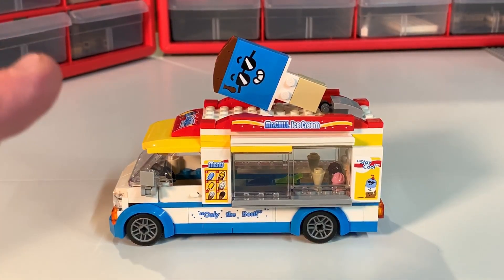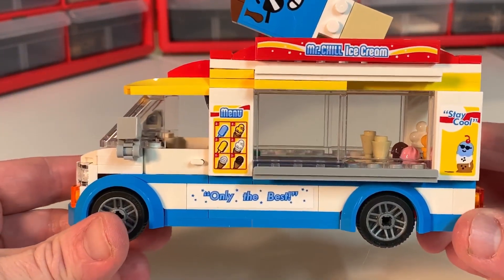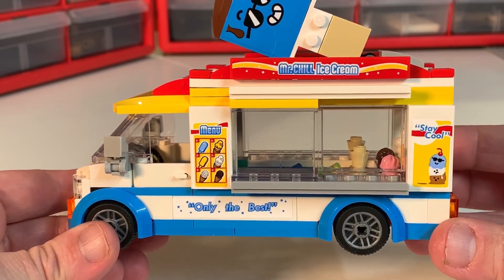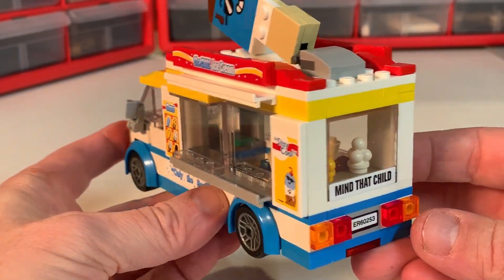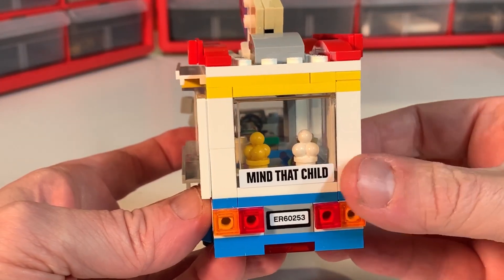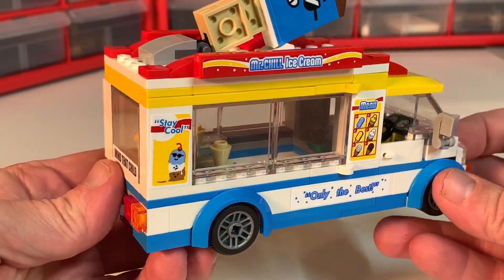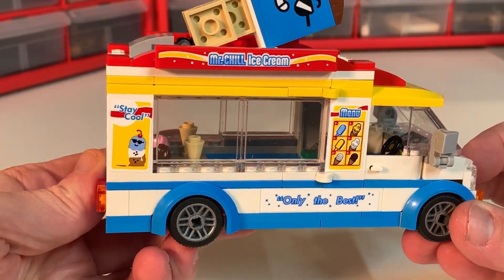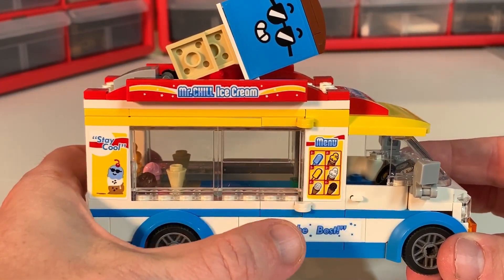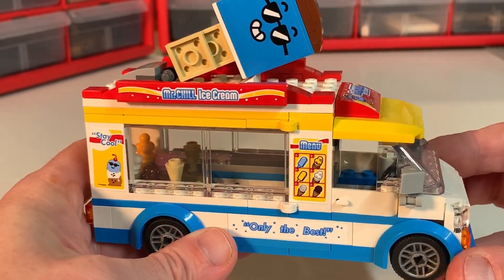This is an amazing little truck. It has tons of stickers, but you would have to have a lot of stickers because these trucks in real life have stickers all over them — things like 'mind that child' and 'beware of children crossing.' These trucks in real life have all kinds of stickers because they have all kinds of wonderful treats. In this particular truck they have ice cream cones and popsicles and all kinds of things.